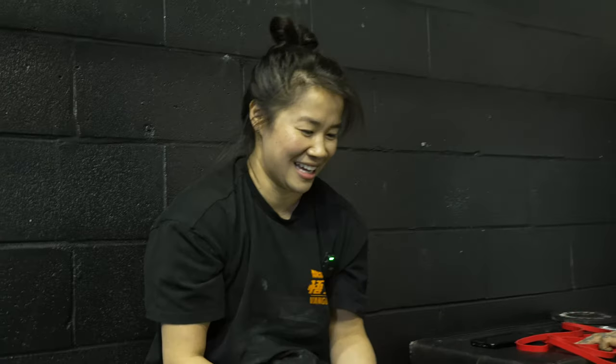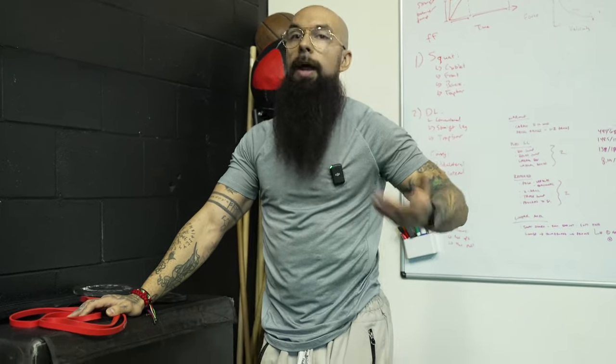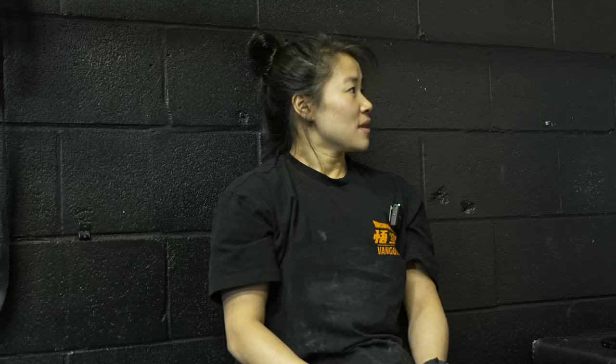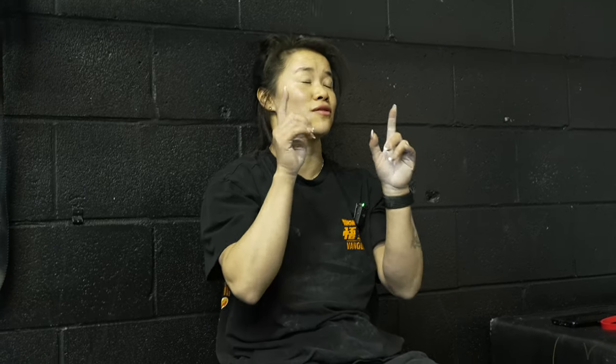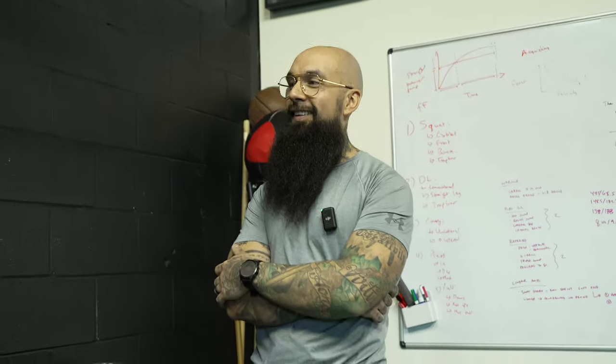People who think calisthenics is easy because it's bodyweight — wrong. They're either not training calisthenics right, or they're not pushing hard enough. Sometimes people say 'wouldn't you just do reps?' — no, there are so many levels. You can do strength work, weighted reps, static holds. We're doing a hybrid today — starting with statics. And it's really hard to do reps after statics.